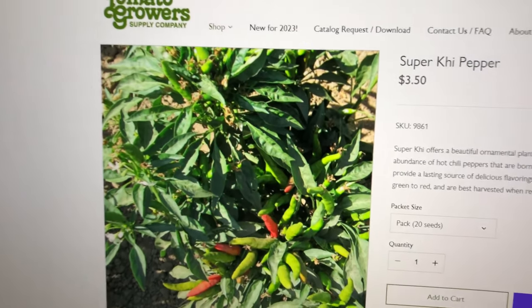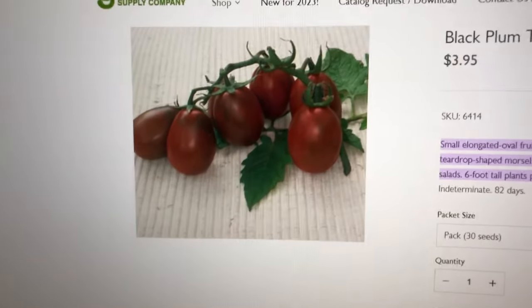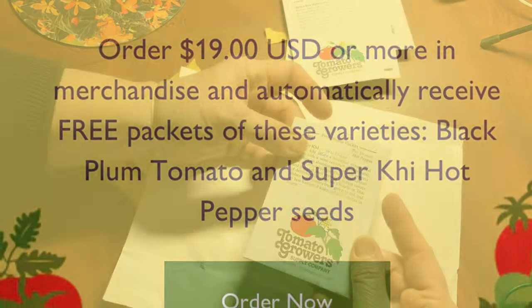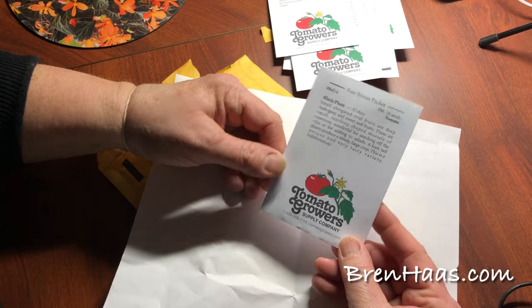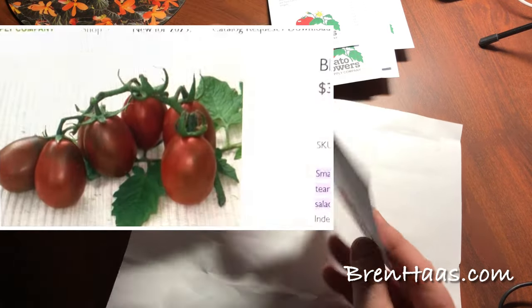Super K pepper and the next tomato are ones that I got free as part of a promotion they have on their website — you might want to check that out so you can take advantage of that. Khi, which is a hot pepper, and Black Plum, which is a tomato. So there you have it — that's what they look like when you get them.